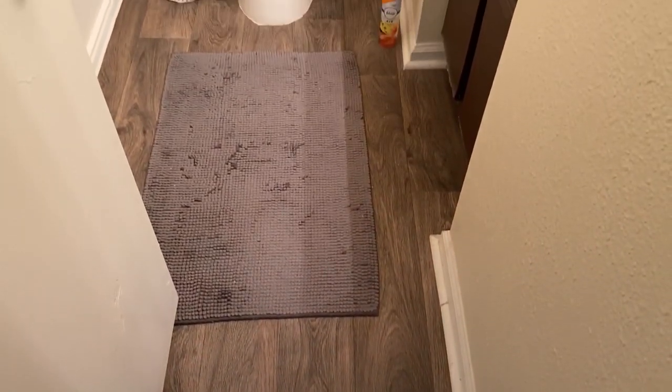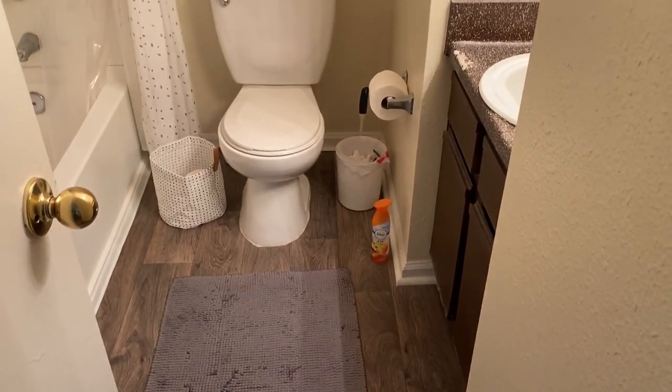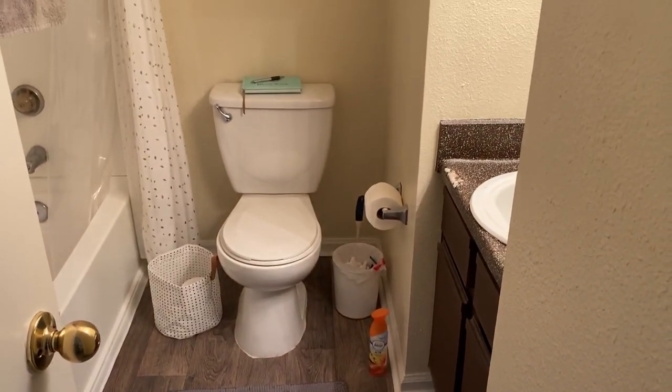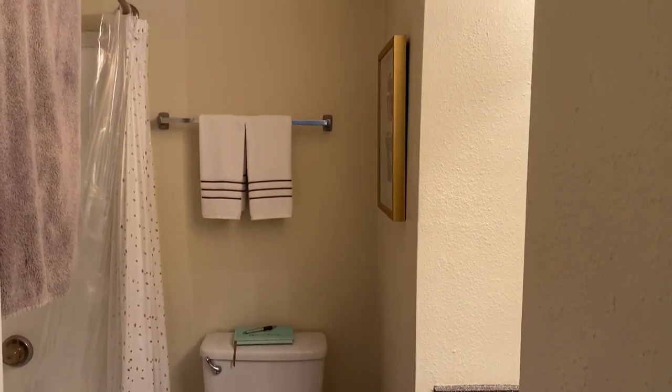Here's one more look at what the bathroom looked like before. And here's my new and improved bathroom — in three, two, one!